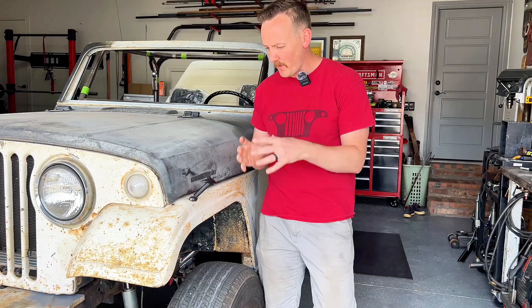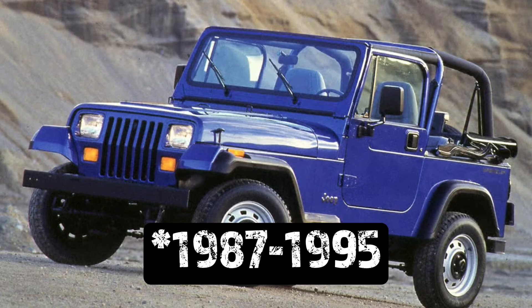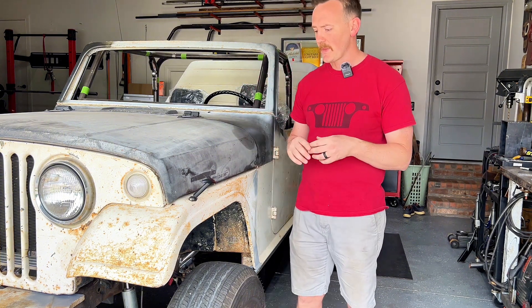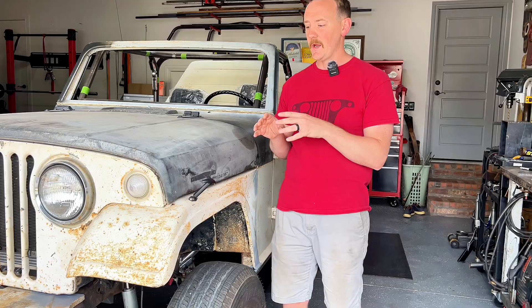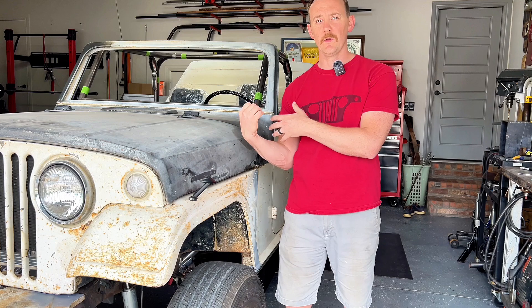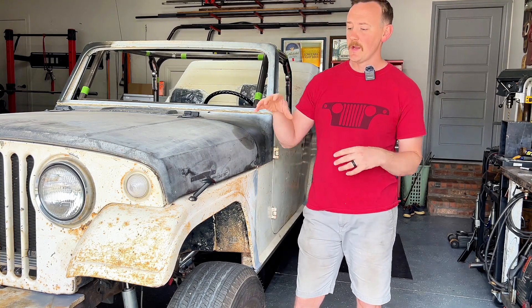For Art's suspension we went a little more modern — we chose a four-inch YJ leaf spring lift. The YJ was made roughly from 87 to 94 — the Jeep with the square headlights — back when they still had leaf springs. Those leaf springs work really well in this Jeepster: they're not super long, a little bit wider, the spring rates match pretty nicely, and in the rear the leaf spring center pin is actually the same as on a Commando.